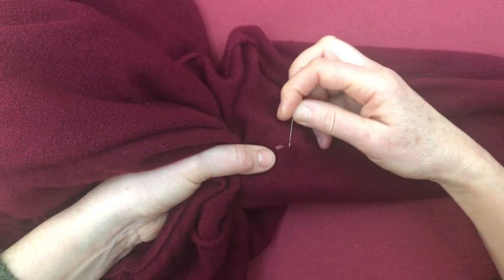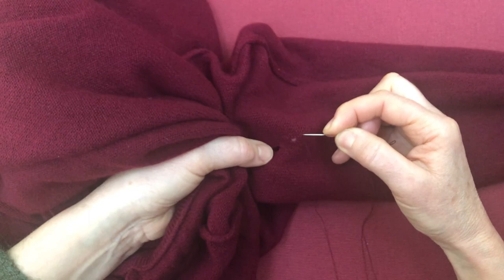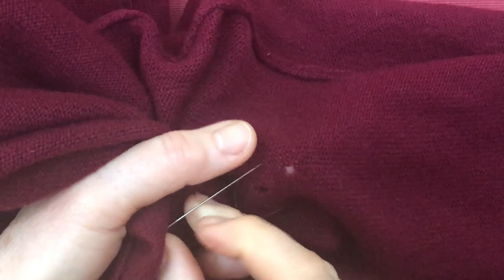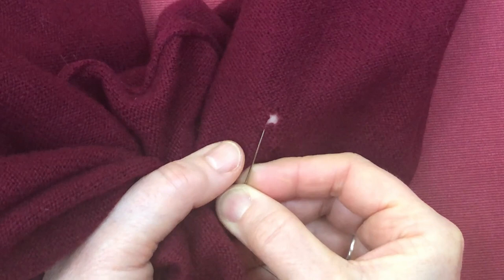So what I'm going to do is secure the thread over to one side. My aim is to go up and down these knitted loops, catching them with the thread, and then go down the way and then turn and go over the hole, catching the loops just on the back.